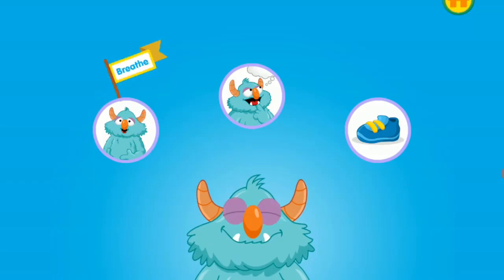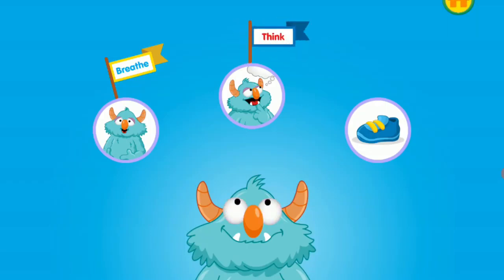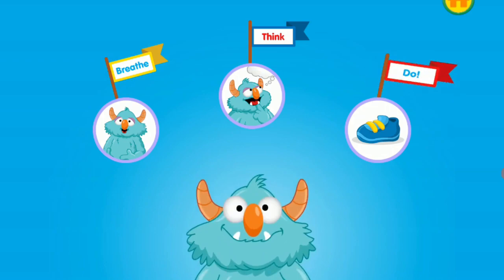First, breathe slowly in through your nose and out through your mouth three times. Next, think about a plan you can use to feel better. And then do it. Remember, you can always ask a grown-up for help.